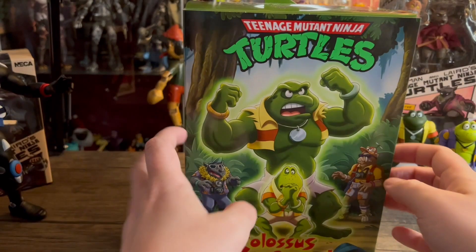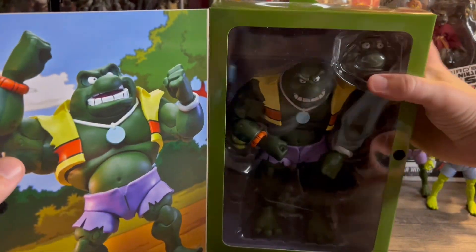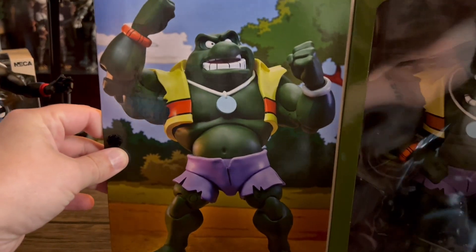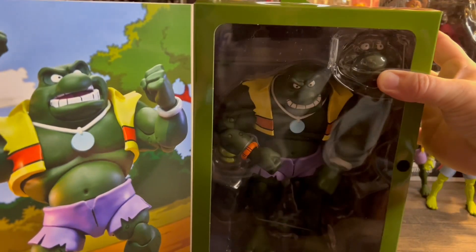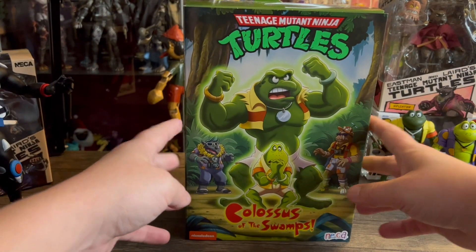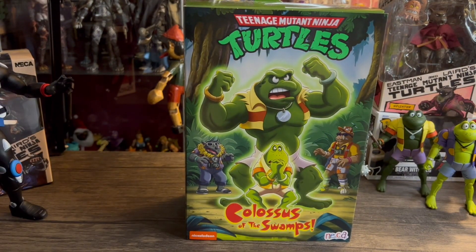Opening it up, you get a product shot right there — big old Napoleon Bonafrog. And there is the figure himself. Let's crack this thing open and see what we're working with here.